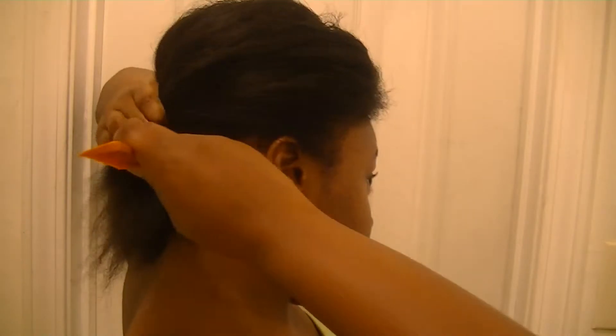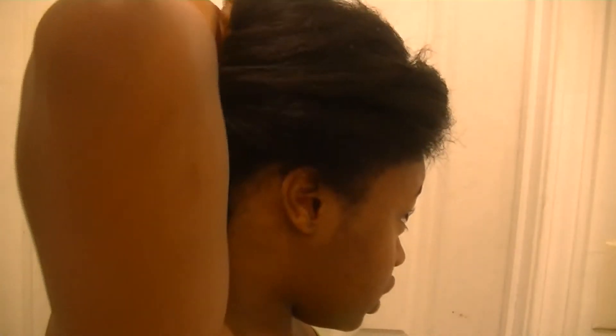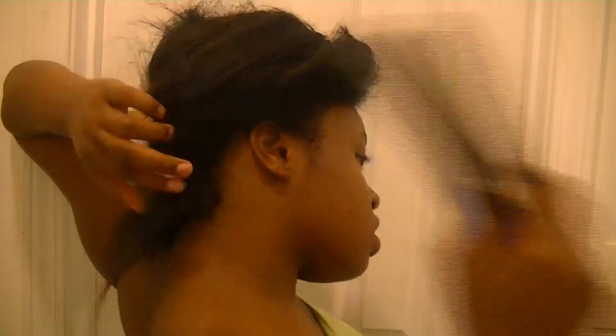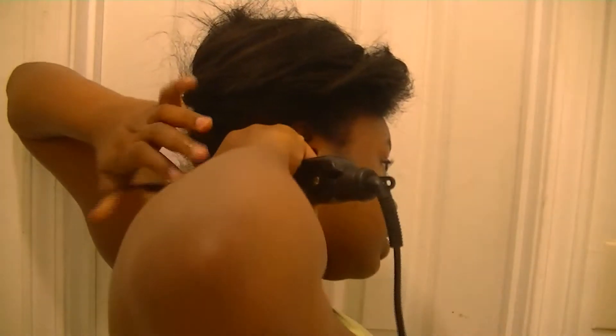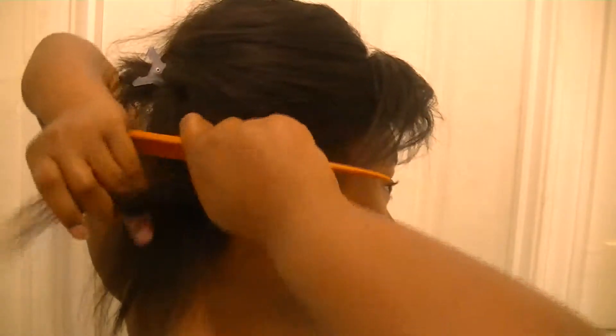I'm going to part my hair in very small sections, because the smaller the sections, the straighter your hair will be. Since I'm transitioning and my ends are already relaxed, I don't need to keep the flat iron on those as long as I will for the natural hair. The hair comes straight within about two passes — so the seven to ten times, that's not going to happen. Even if your hair comes straight easily, you can run the flat iron down really slowly instead of multiple passes.